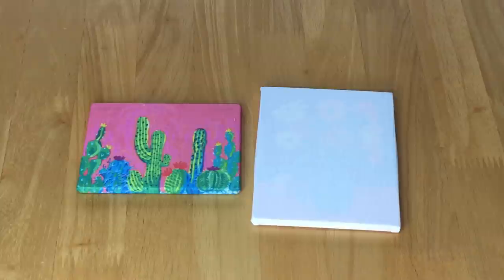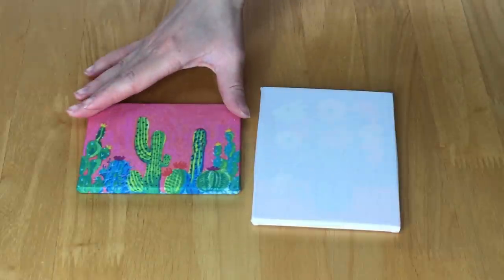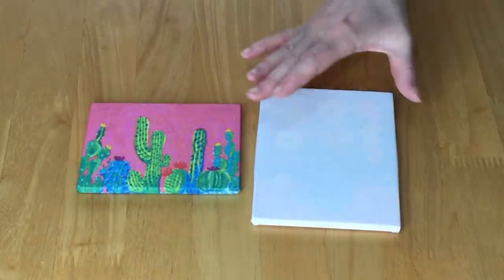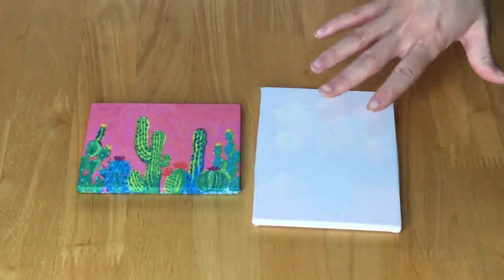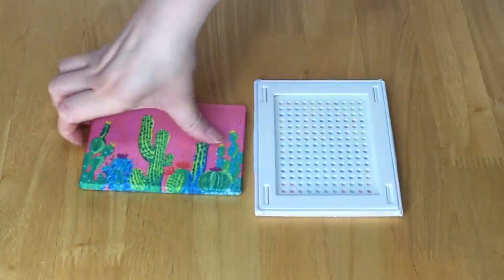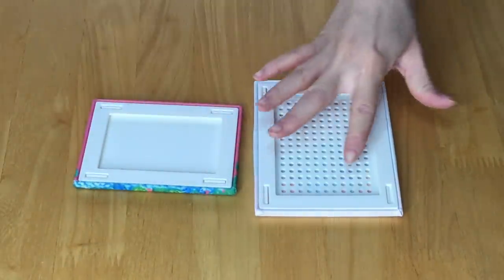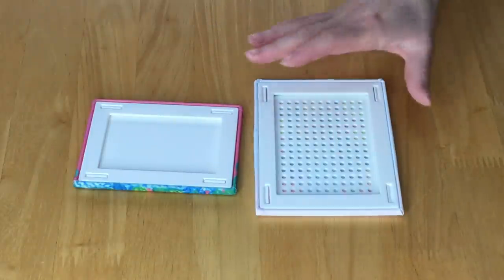There are two canvases included in the set — one is color-changing and one is not. The non-color-changing one has a lot of cacti with a bright pink background. The color-changing one has a gorgeous flower design but you won't be able to see it until you add water. You can tell the difference from the back: the normal one looks plain while the color-changing one has lots of dots and openings so it can absorb water.